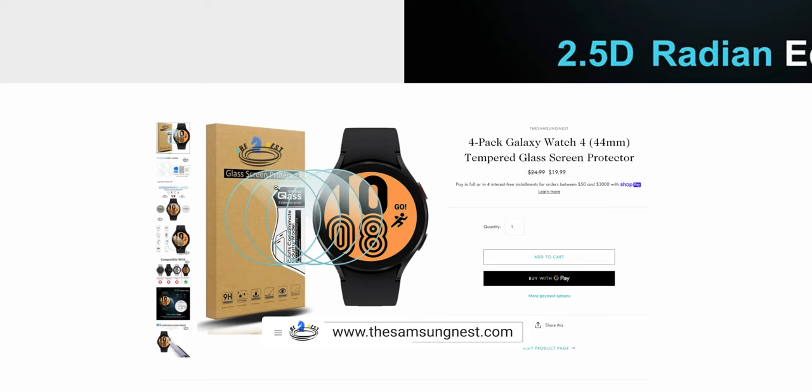It got a small little scratch on it, but nothing too crazy. It could have cracked and broke my screen if I didn't have this on there. You can get it over at samsungnest.com — I think it's going on sale for like 19 bucks, which is crazy cheap, and you get four premium ones in the pack. It's a super dope deal. You don't want to be walking around with a fly Galaxy Watch 4 and have a huge crack in your screen — that'll knock all the cool out your walk.